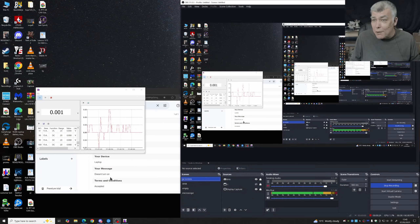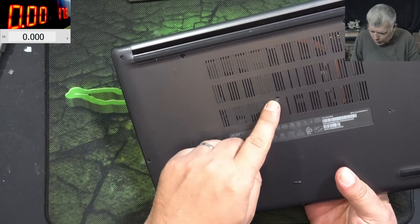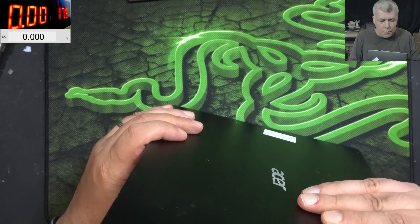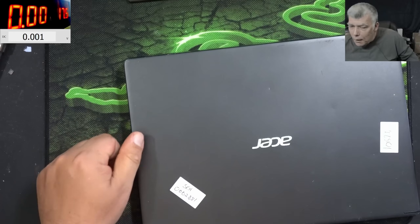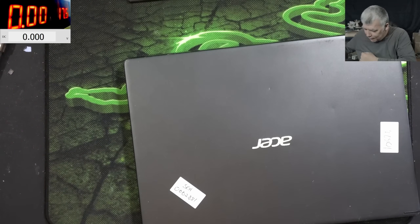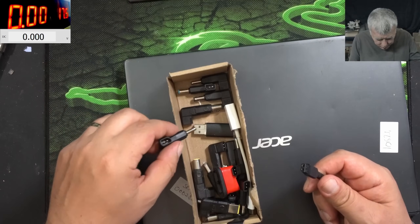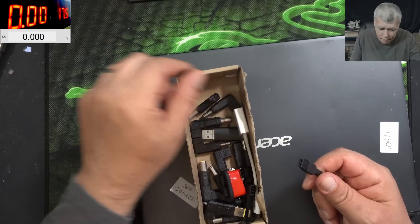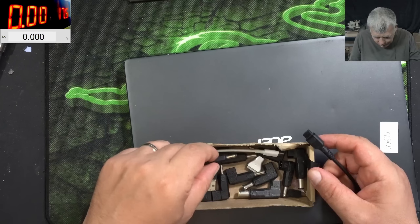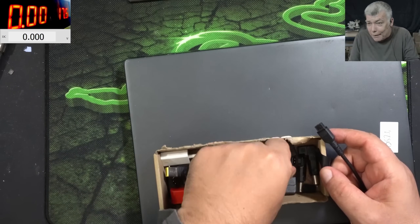The laptop doesn't turn on. We have no screws here, no screw here. Let's plug a charger — that's all we need to know. Doesn't turn on. That should be enough. Let's see, maybe we can make a customer happy. When I was younger I was making ladies happy, but now we are making customers happy.